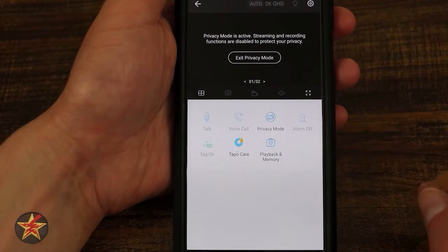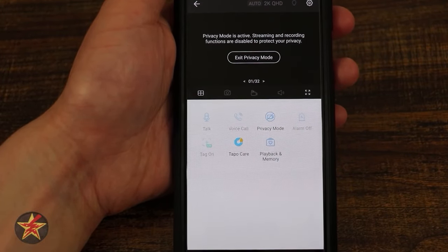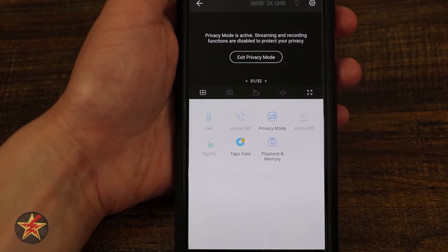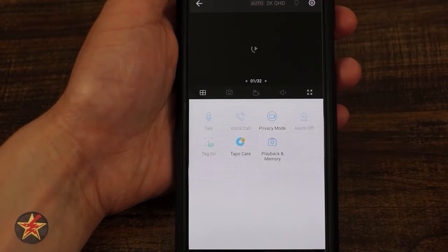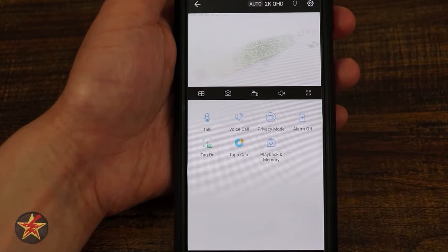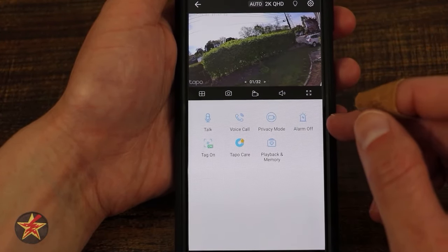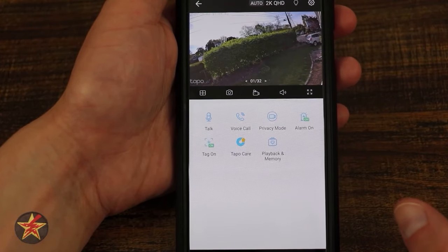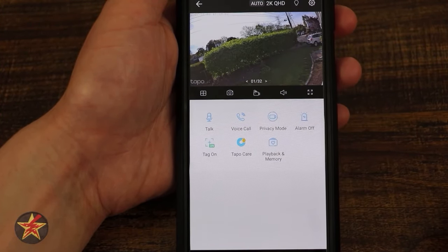Privacy mode turns the camera so you cannot actively view it and it is not recording anything. Exiting privacy mode turns the camera back on. There's also an alarm button — turning it on makes the camera sound an alarm outside, so I'll turn that off quickly.